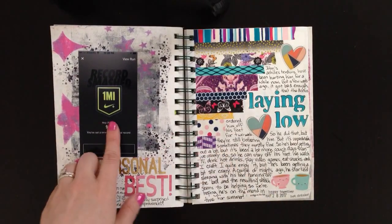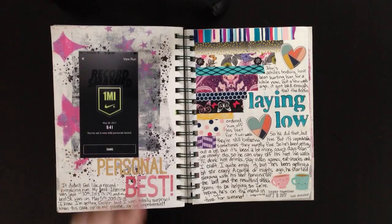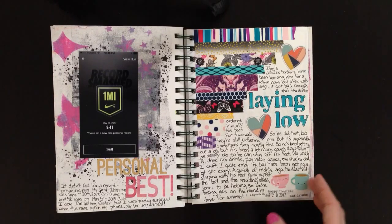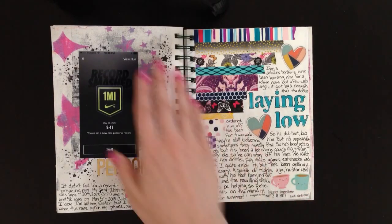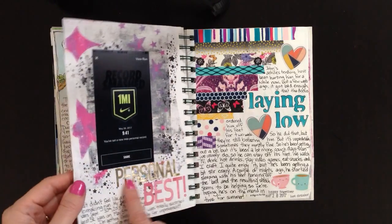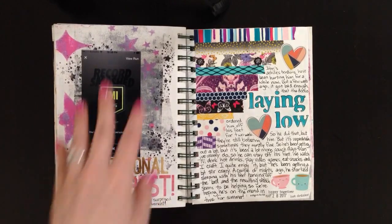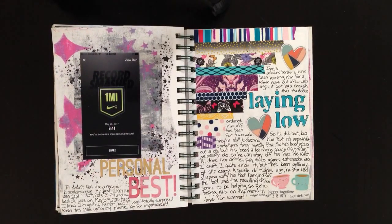I set a new record for my fastest one-mile run ever. I'm a slow runner so you may not be impressed — it's 9 minutes 41 seconds — but I was pretty excited because I've been running for a long time and don't set records very often anymore. I backed the page with a jelly print covered in stars because I felt like a star, used some gold and pink paisley alphas, wrote 'Personal Best,' and added some writing. It was like a five-second page — took no time at all.